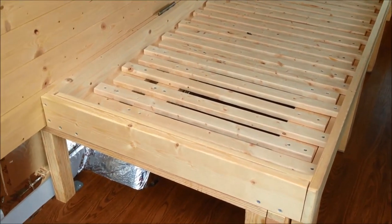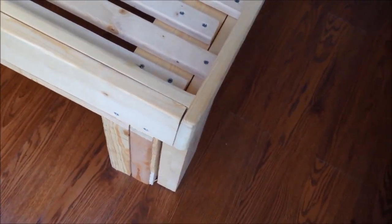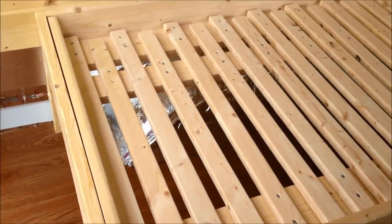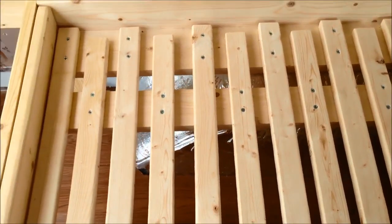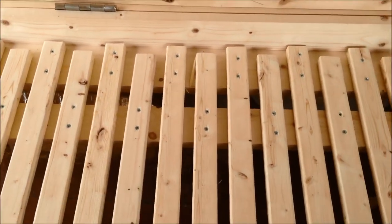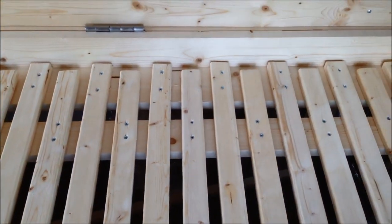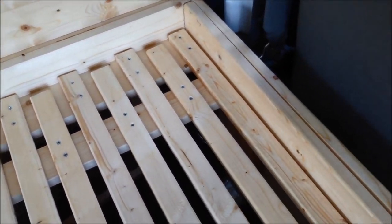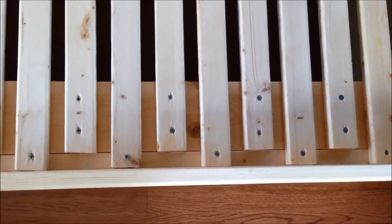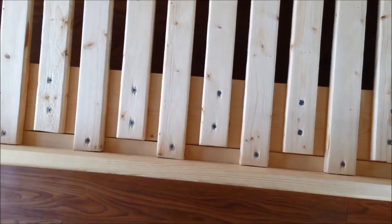Now that the bed is complete, let me give you guys some close-up views of exactly how this bed was constructed so you can get a better idea of how to do it if you want to do something similar. You'll notice here that the stationary boards have two screws on both sides of the board and they stay right where they are. The non-stationary boards have two screws into them and then have one screw on the opposite side. So two screws — that's the stationary board; one screw — that is the movable board, that's where the bed extends out.